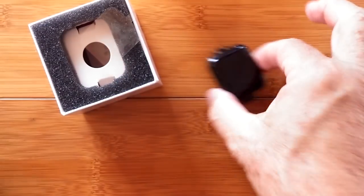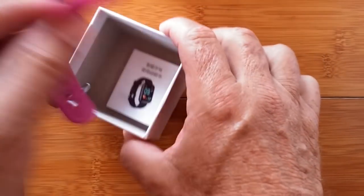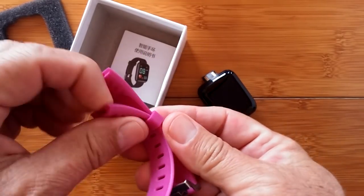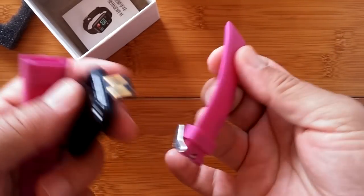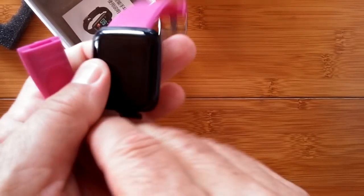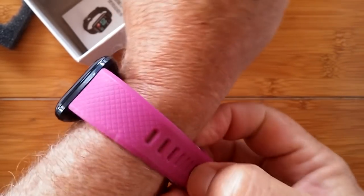So we pulled it out of the package. What else is in the box? Ten dollars gets you bands — oh, I got the purple ones, that's sweet. They're little snap-on bands. Usually the buckle goes on the top. You pop it on like that, pop it on like that, then you slide it in and put it on.